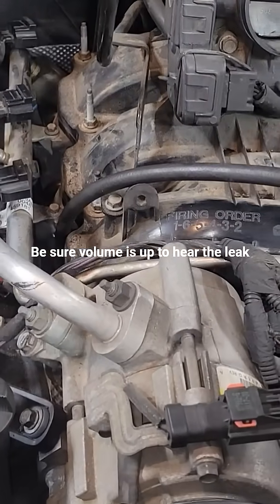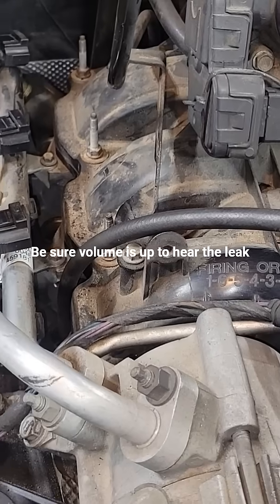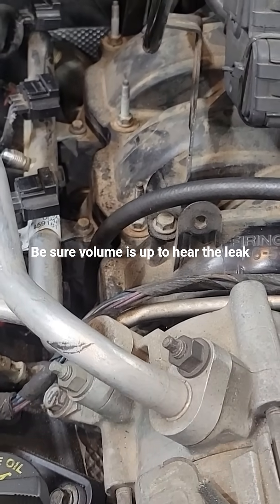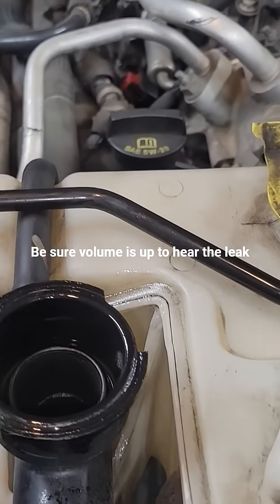When you hook this up, it doesn't even matter what top dead center is on the cylinder — just throw it in there, pressurize it with air, and it'll eventually fill up the entire cylinder. Either it's gonna leak or it's not.